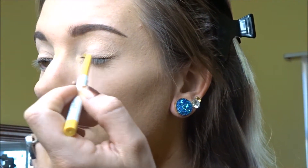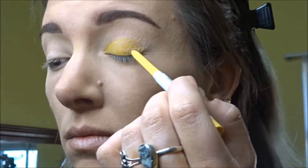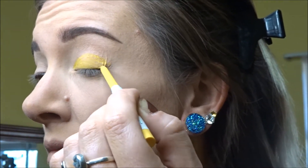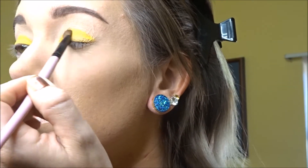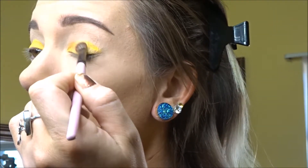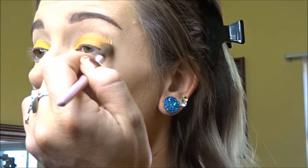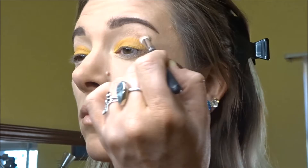Hey guys, welcome back. Right now I'm doing a bright yellow all over the lid. It's actually just a regular eyeliner that I'm going to blend out on the edges to give it a more pigmented look. Just showing you that I did both eyes. Now I'm going in with a more mustard color that I'm placing all over the lid, kind of muting down the bright yellow.